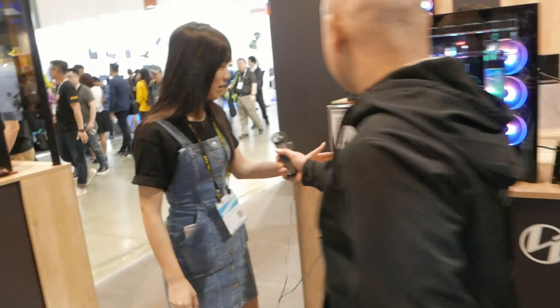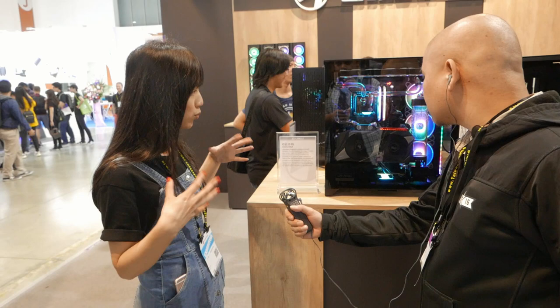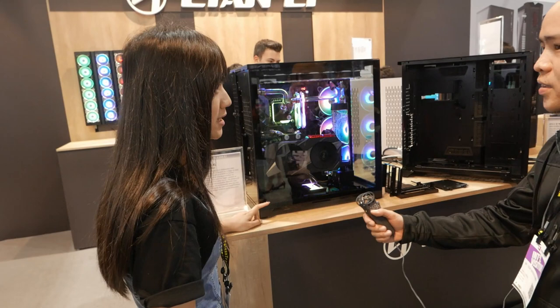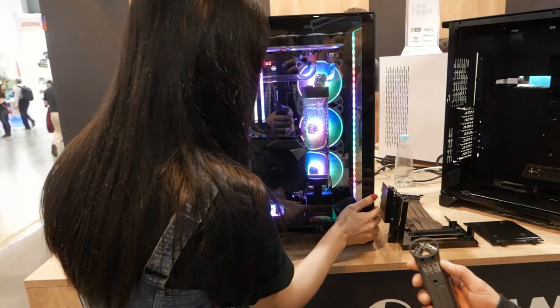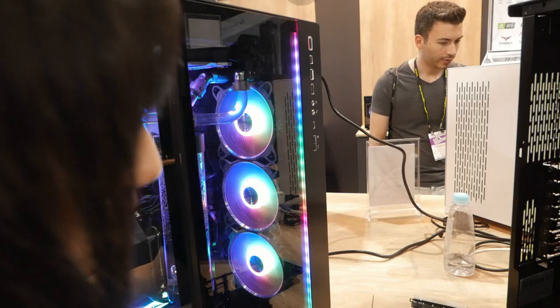This is the newest O11 Dynamic XL Arc Rock 35 — the bigger size of the Dynamic. The depth is bigger, and the height and width are much bigger than the standard Dynamic version. You can see that white one is the Dynamic, and this is the XL. We have different modes right here. We have two USB ports right here and two USB ports on the bottom right here as well.